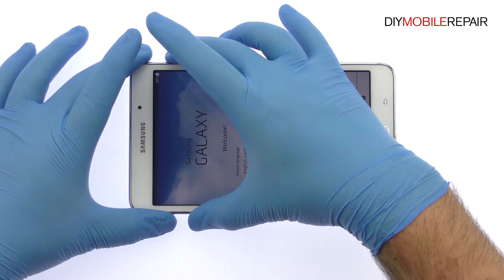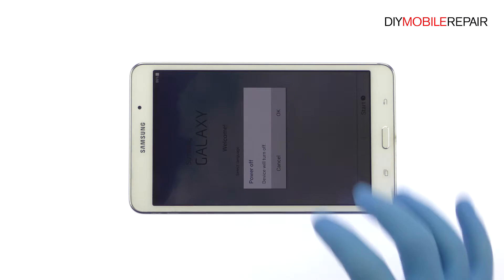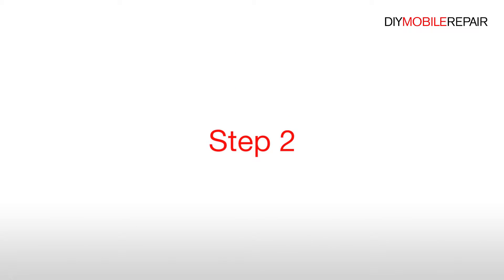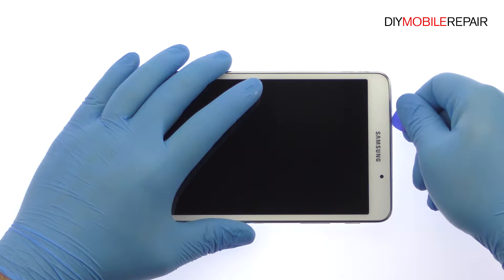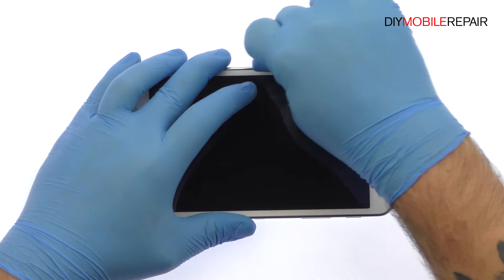Power down your 7-inch Samsung Galaxy Tab 4 Tablet. Use the Plastic Triangle Opening Tool to release the clips and then pop the Samsung Tablet out of its rear enclosure.